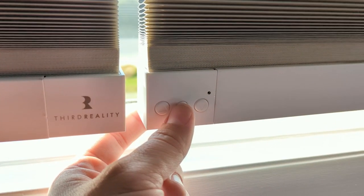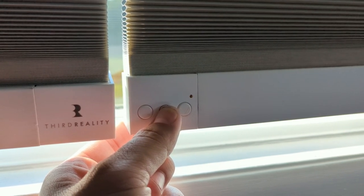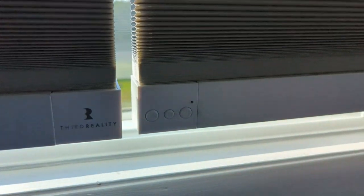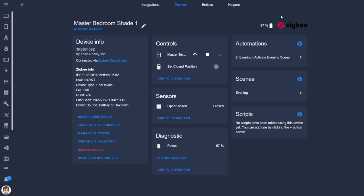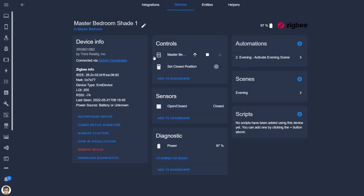Once that's done, setup in ZHA is super simple. To put the device into pairing mode, press and hold the stop button on the device for five seconds or until the red light flashes. In a bit it should show up in ZHA, and you should see a cover entity with open, close, and stop options; a switch entity that sets the closed position of the shade; a binary sensor that tells the open and closed state of the shade; and a battery entity.